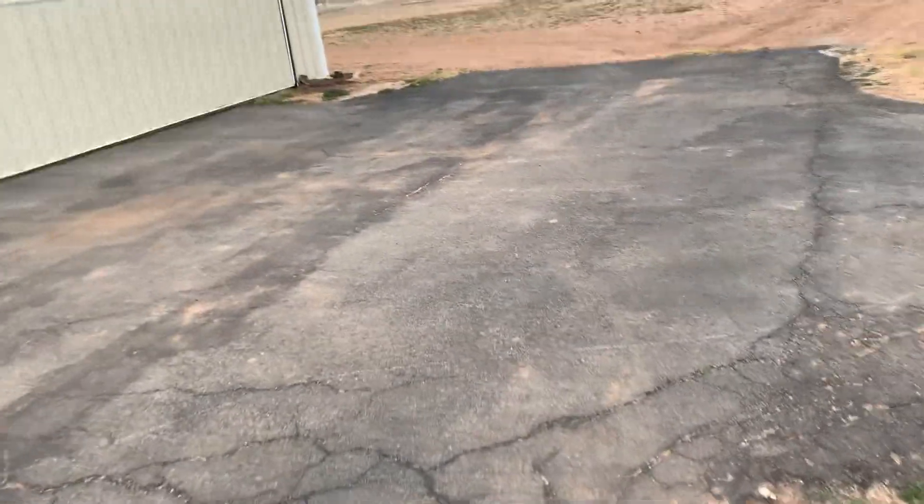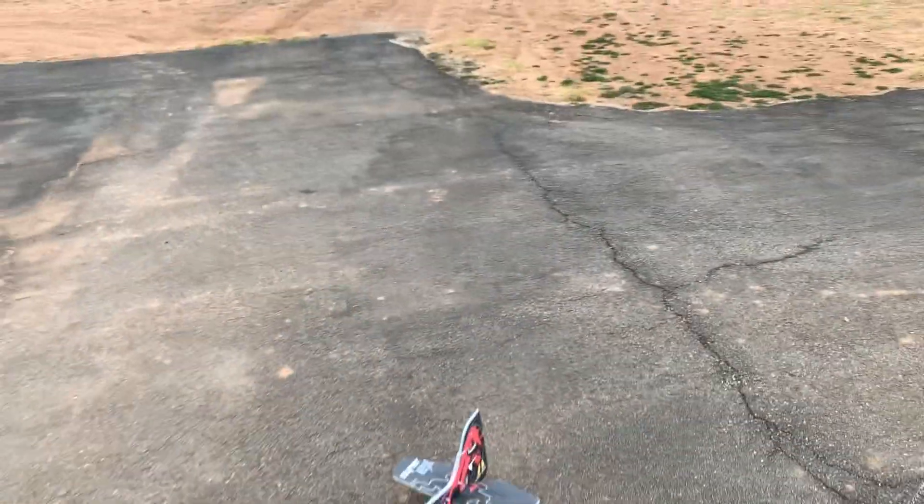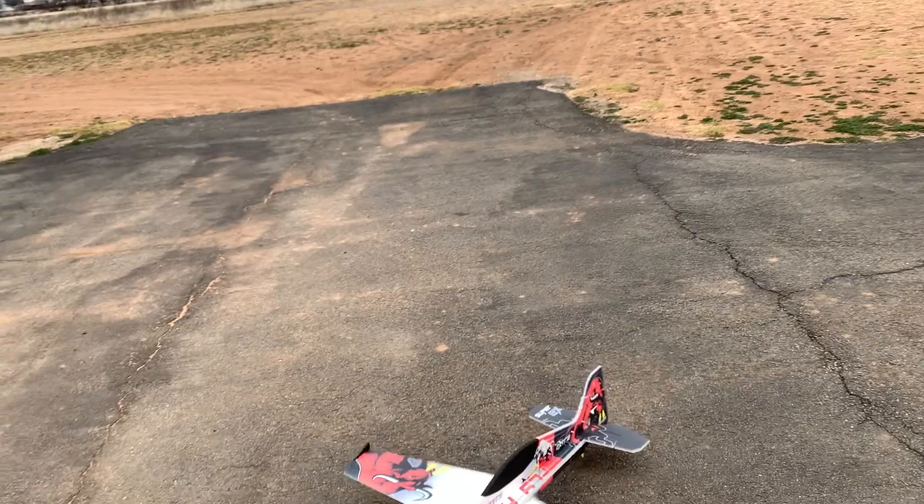It flies good. This thing rolls — it's got quite the roll rate. It's really getting rolling maneuvers. It's getting comfortable every time I fly it and it's doing pretty well.